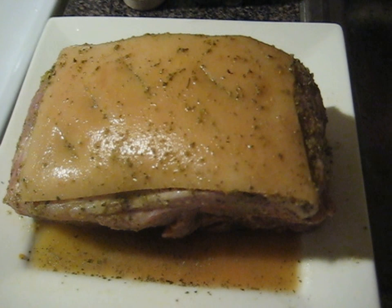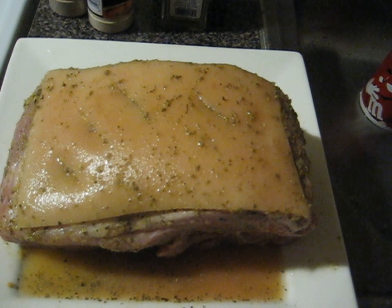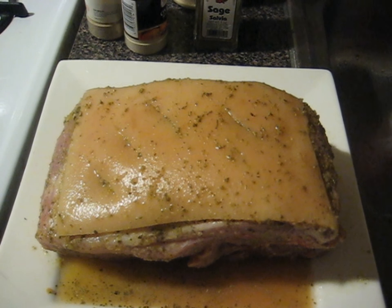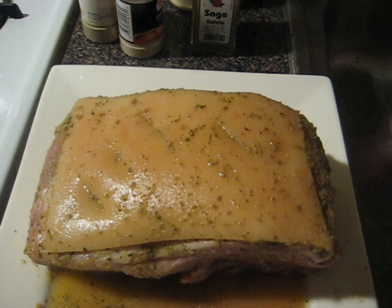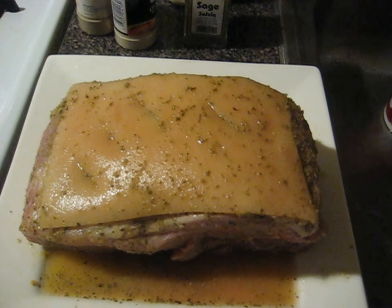Tomorrow I'm gonna make a jibarito but with pork. If you look at my channel, I have another jibarito recipe but it's with steak. Tomorrow I'm gonna make it with pork, but I'm gonna cook the pork differently — I'll put it in the crock pot, let it cook for a few hours until it's very soft and tender, basically falling off and shredded, then add some barbecue sauce. So I'm gonna make a barbecue pork jibarito sandwich.